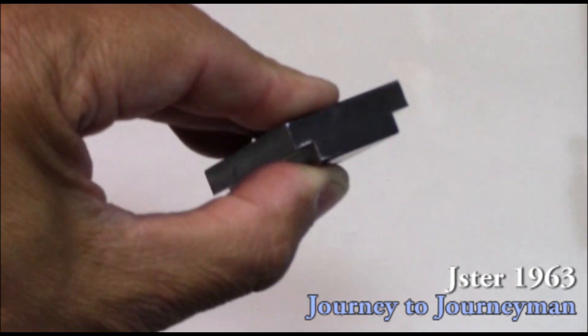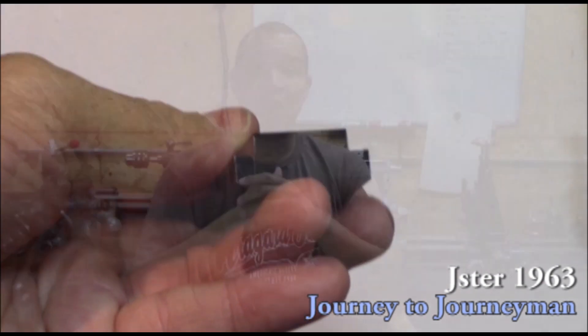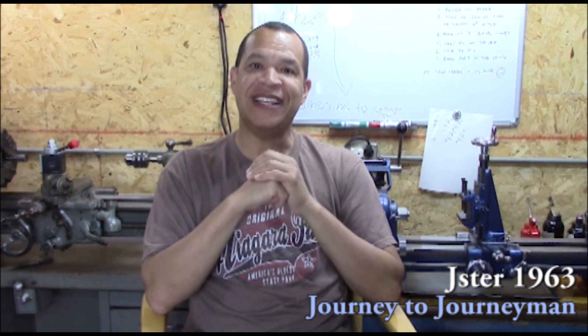For those of you who watched the sneak preview, yes, I went to Shire's and bought a quick change tool post for the South Bend 10K. It needs a T-nut milled out, and we'll do that on the 618 for the South Bend 10K.